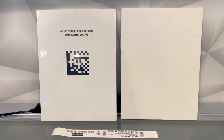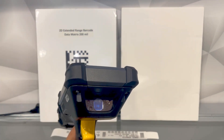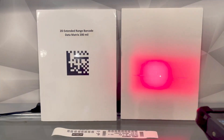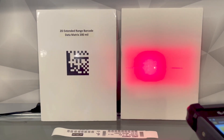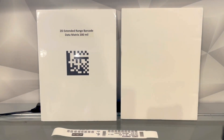On the MC9300, for near and far scanning we had the SE4850. You can see how that looks here. When you scan, that gives you a red aiming dot and you have the large red illumination. You can do standard short range scanning as well as long range out to about 70 feet.